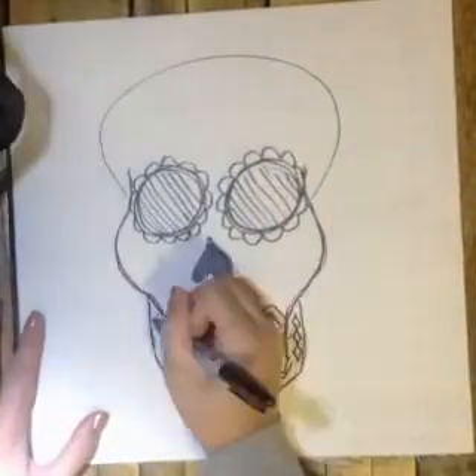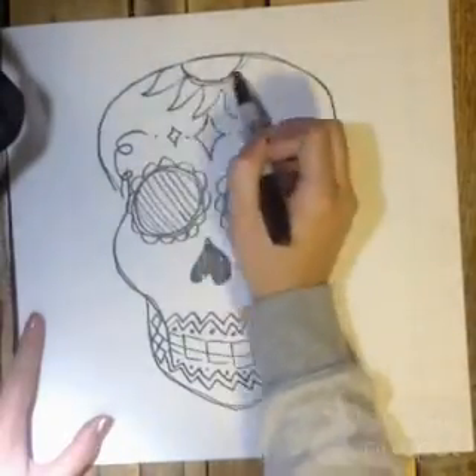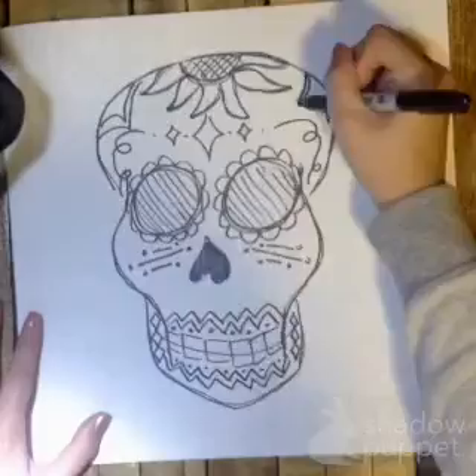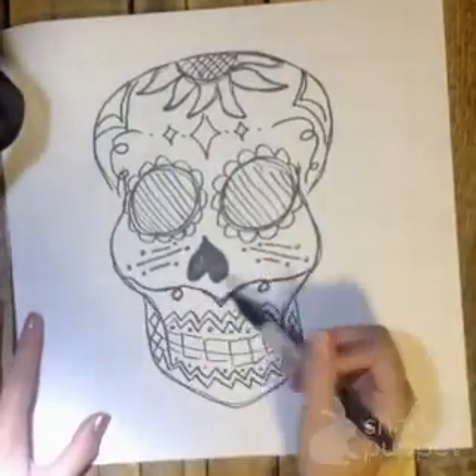Try not to think too much about what you use for your patterns and your shapes. Just make sure that your skull is filled with lots of different lines and shapes. Have fun with it. Good luck!